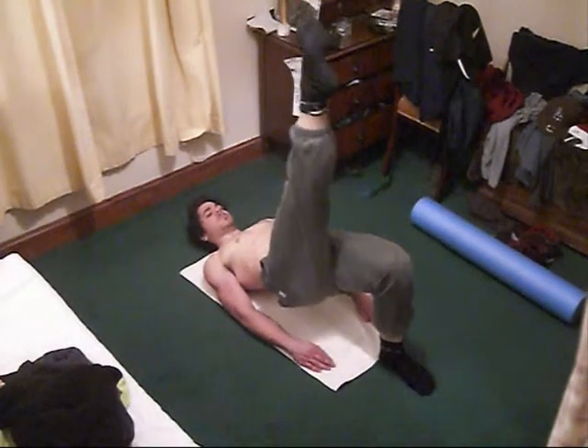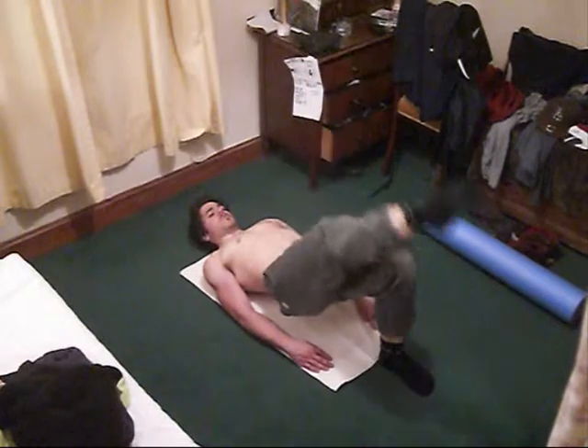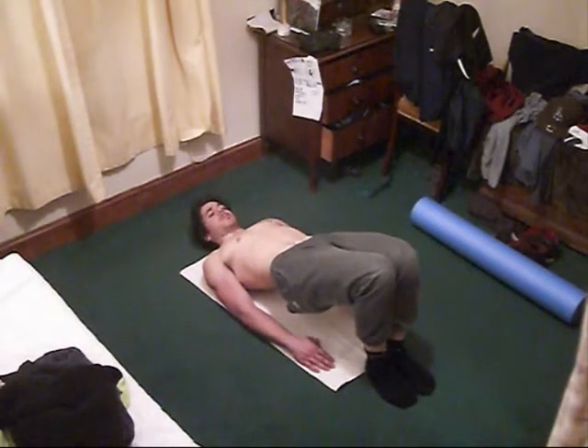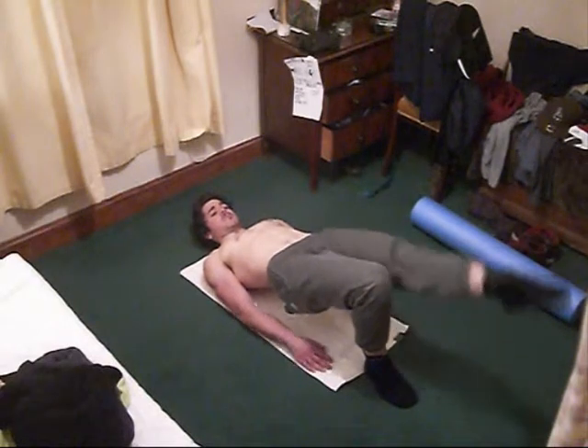This is another Shoulder Bridge variation with a leg lift, which is great for testing your pelvic stability in three dimensions — both left and right and forward and back. You've got to keep the pelvis really stable, and it really highlights which glute is weaker for me, which is my right one.